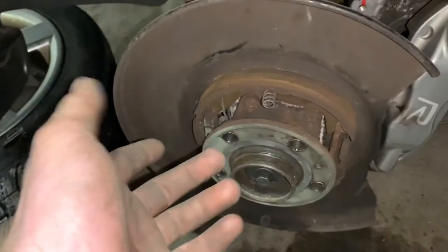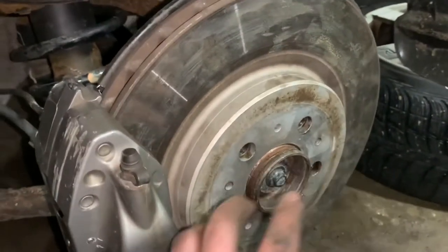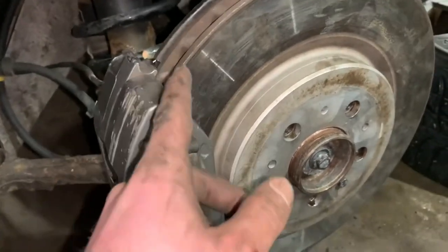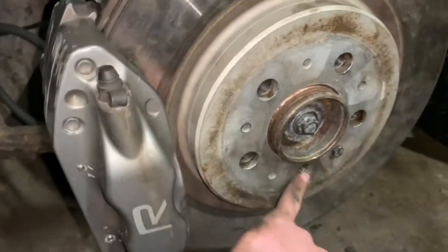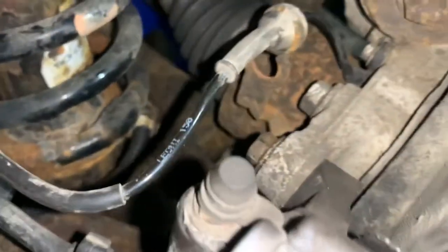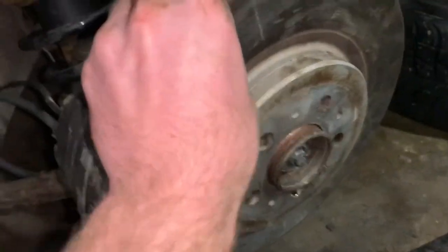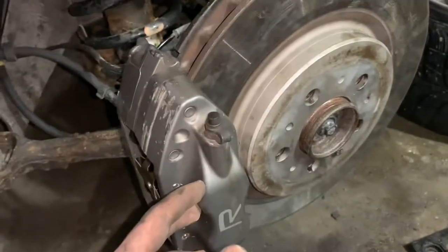It's now evening number three of doing the brakes on the S60R. I've completed the other side. The parking brake was a real pain but I figured it out well enough to do the second side more easily. Rotors on, rotor screws in, pads in, pins, springs, and the caliper bolts on the back are as tight as can be — no wiggling at all. The rotor spins nice and smooth.